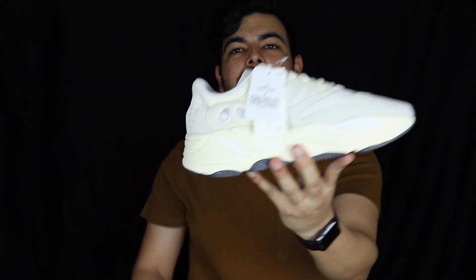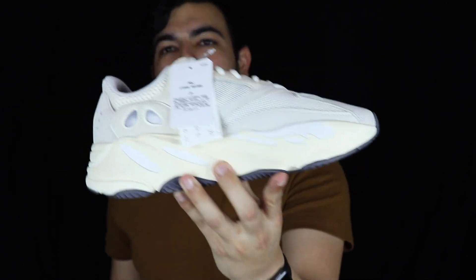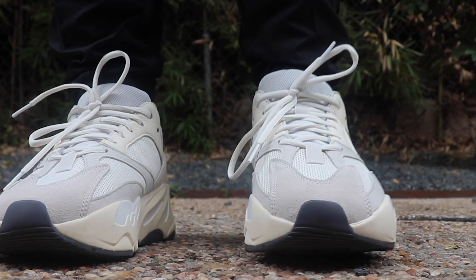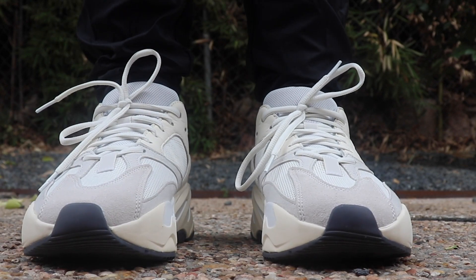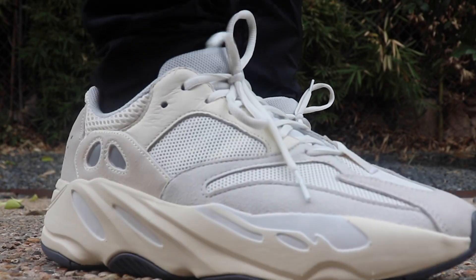So let's get right into it. Here it is — the Yeezy Boost 700 in the Analog colorway. This shoe, looking at it, looks fire. Even though it doesn't really have a lot of color to it and it's more on the neutral tones, it's a pretty good shoe that you can probably rock with a lot of things, and that's pretty much what I like about it.